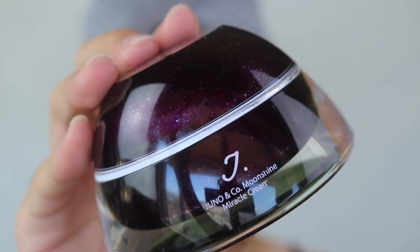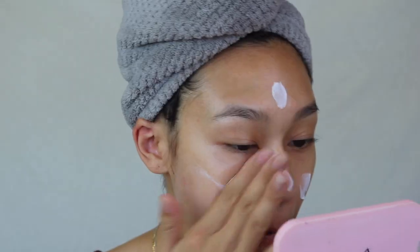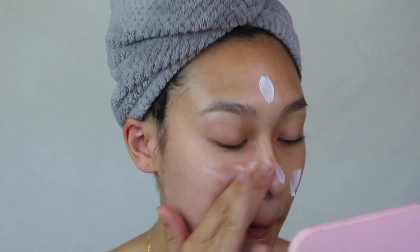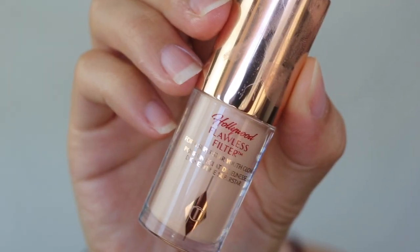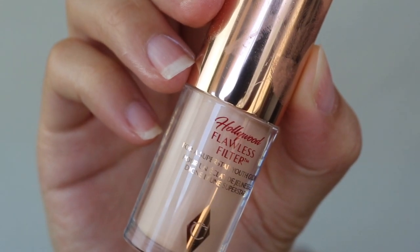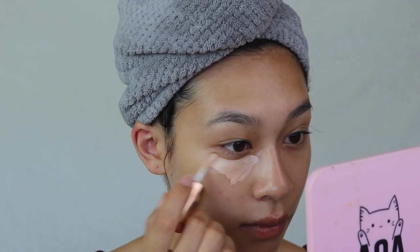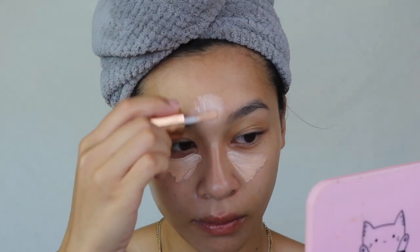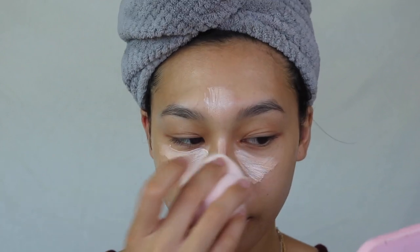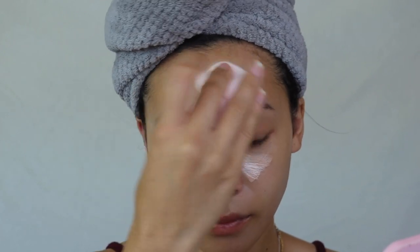Of course I'm going to prime my skin with the Juno & Co Moonshine Miracle Cream — one of my favorite primers. It hydrates the skin and blurs out the pores. Before we settle into foundation, I'm taking the Charlotte Tilbury Hollywood Flawless Filter in shade Fair and applying it on the high points of my face where I would normally apply concealer. I'll blend it out with my Kaja sponge and then move on to foundation.